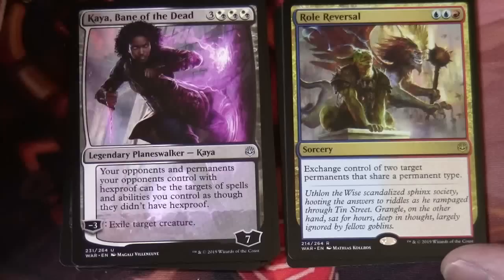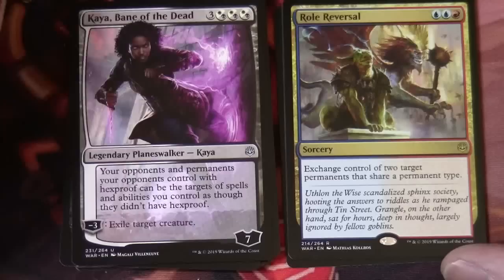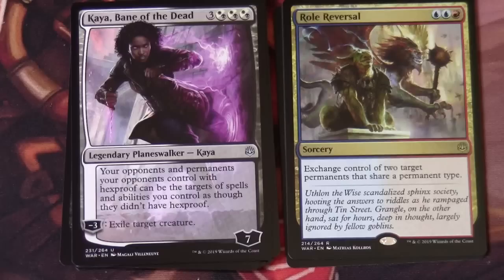Our rare is Role Reversal — two blue and red, sorcery: exchange control of two target permanents that share a permanent type. And you have an Island and a Zombie Army token — there you go, that's for use with your Amass.